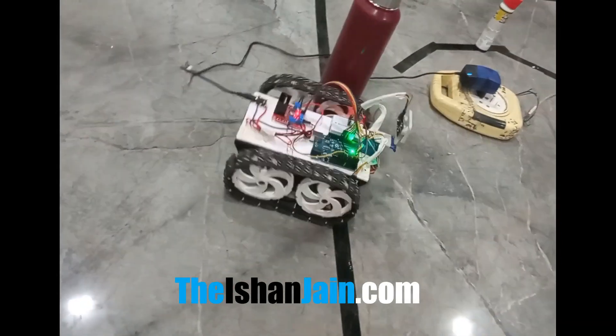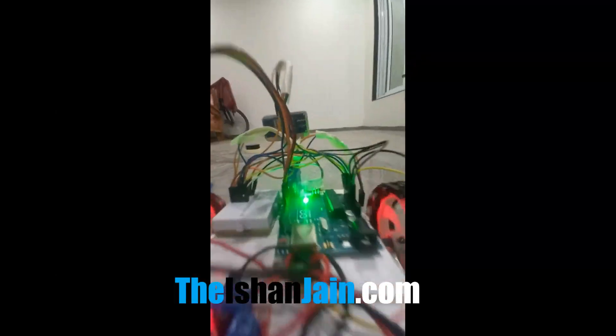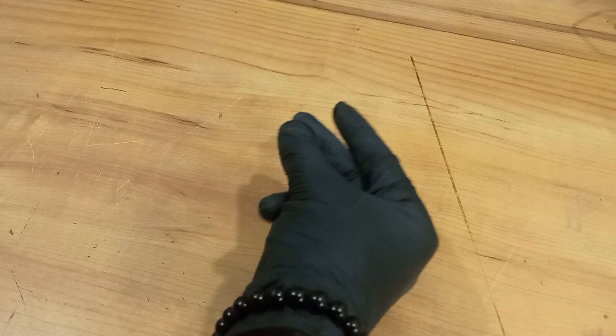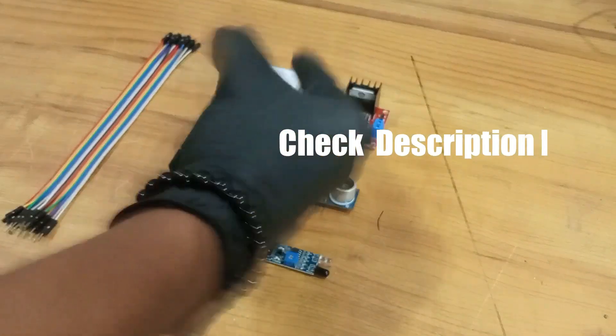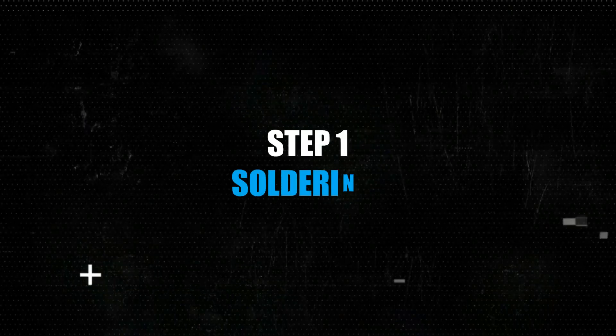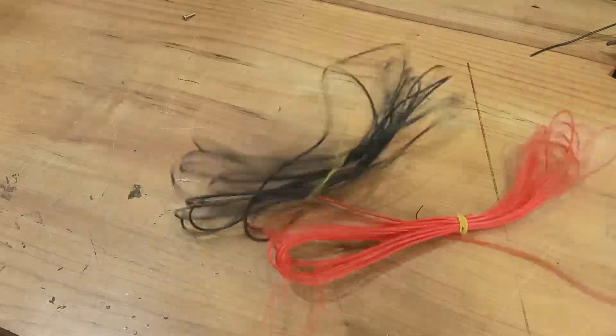Ladies and gentlemen, you're all invited to go fucking mental on this motherfucking drop. The countdown has just begun — are you ready? Let's go.